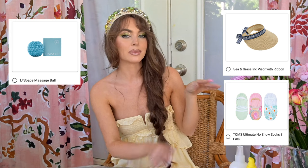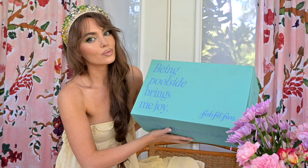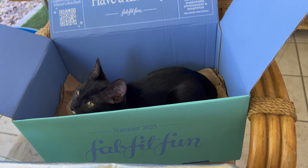My code is JackieVlogs20 if you want to get your own summer box. Either you can get the exact same products as me or customize it — there's a lot of good stuff. I've been trying to convince my mom to get this box because it's a great value and I feel like it's something she would really like.